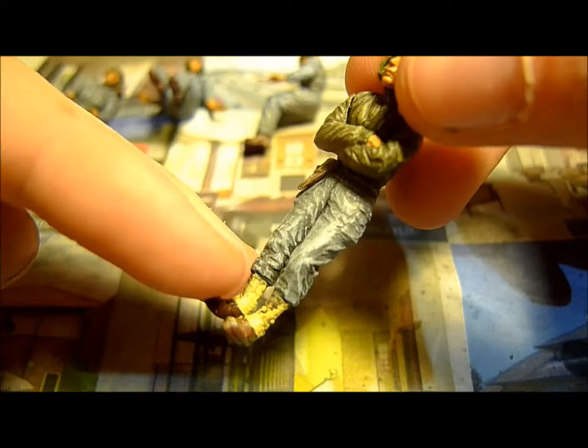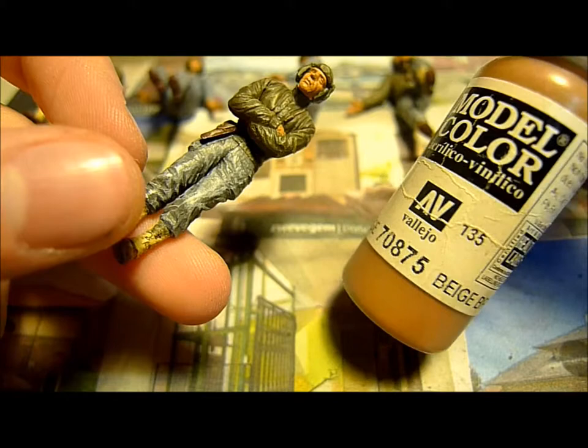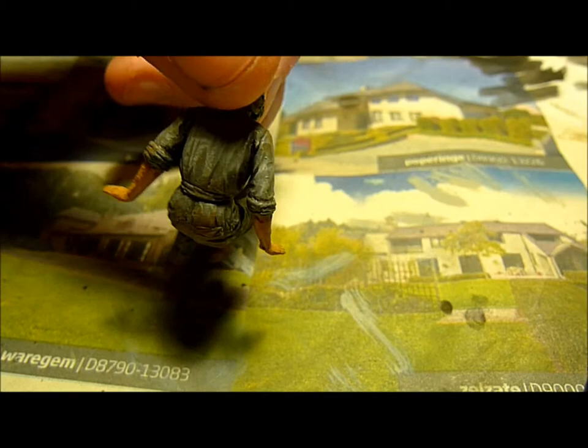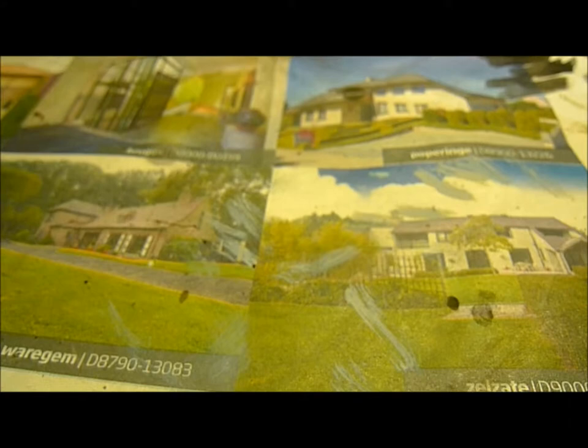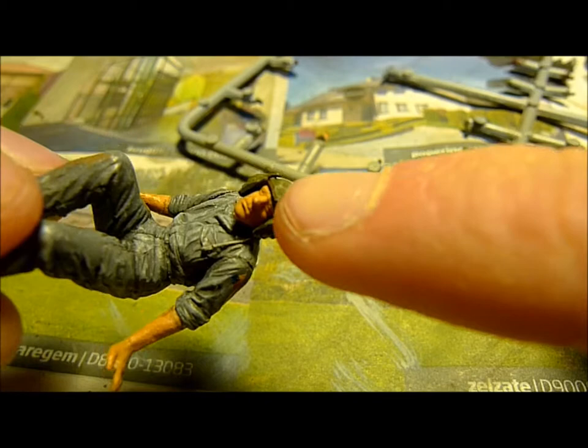Now of course they need to be dirty, because they work in a tank and they get dirty — they also step in the mud. So I'm going to put some mud on their boots and all over their clothes. I'm going to use some beige brown and then with a paper towel just dab some dirt onto their shoes, pants, and arms.